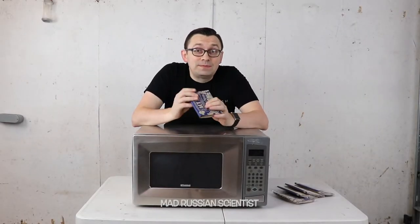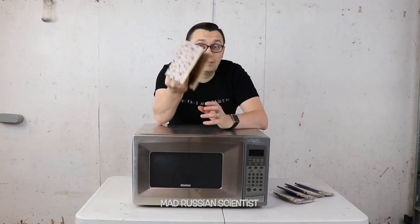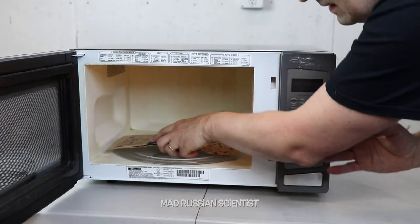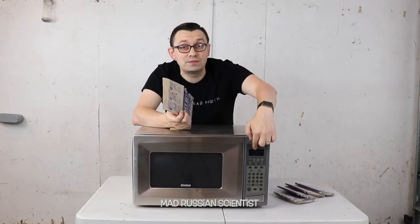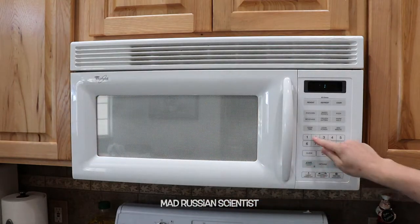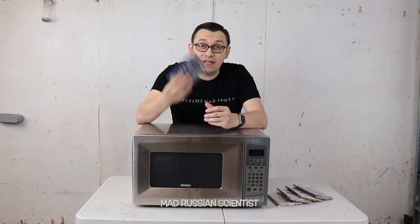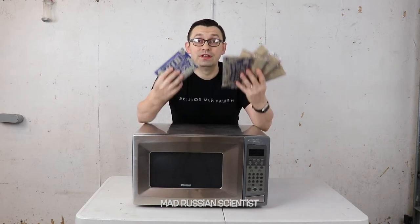Hello guys, how you all doing? Today I'm gonna keep experimenting with popcorn and microwave. By now I already broke several popcorn microwaving rules — I microwaved popcorn on the wrong side, and also where it says do not use popcorn button, we actually used the popcorn button already. And you know when you microwave popcorn, you usually put one bag at a time. In today's video I'm gonna see what happens if you put more than one popcorn bag at a time. Well, let's check it out.